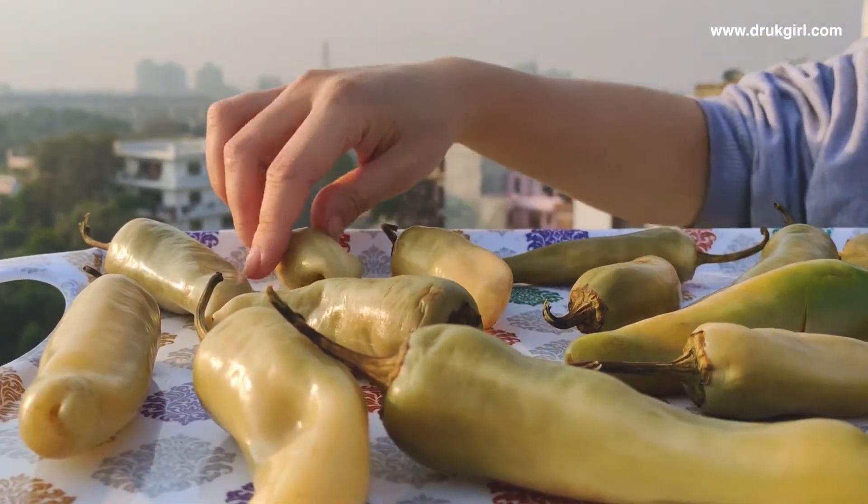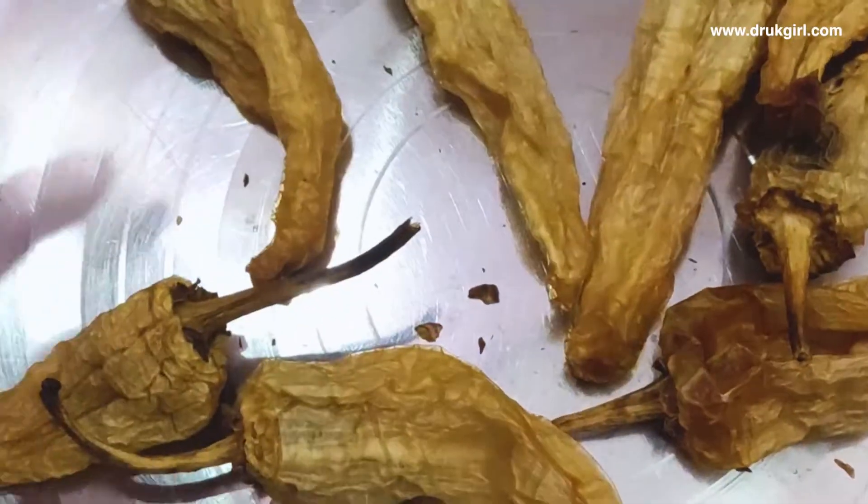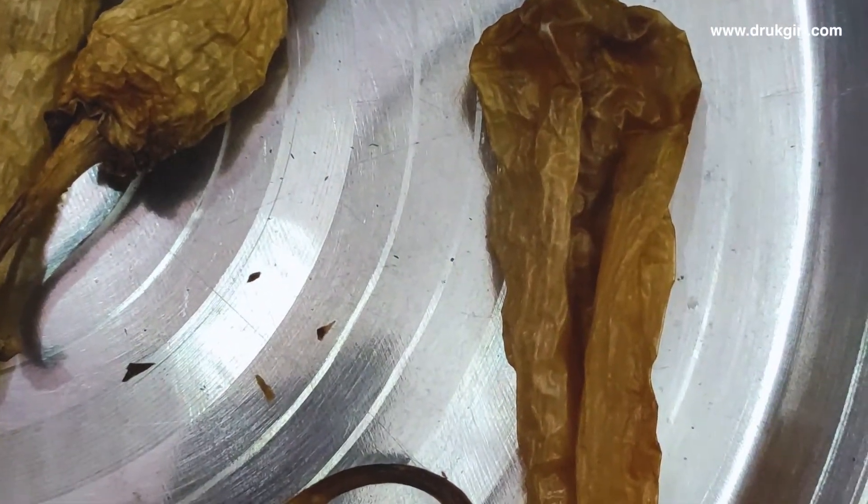Finally, it's ready! As you can see, they make a crispy sound. I know the quantity shown is very little, but I just wanted to show you how it's made. You can make it in bulk and store in bulk.